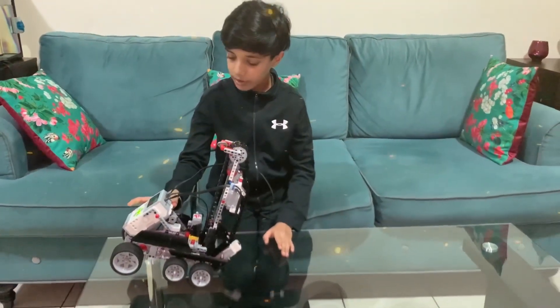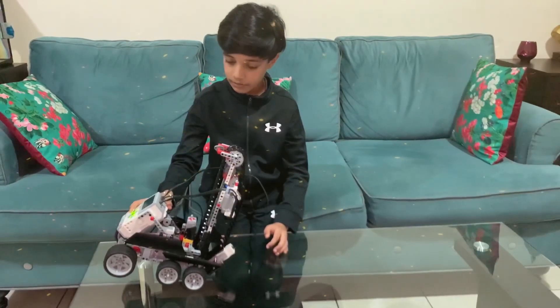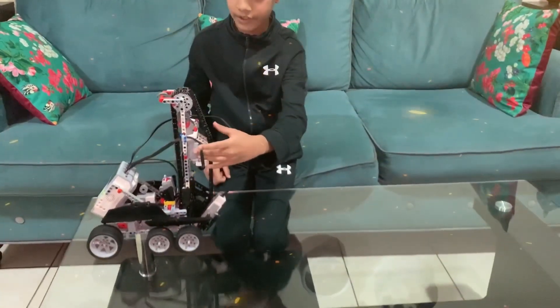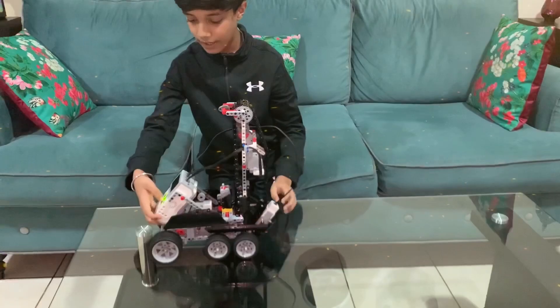tilting to about 45 degrees. After that it's going to give a signal to this motor over here and then it will start moving the belt like this.